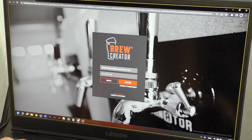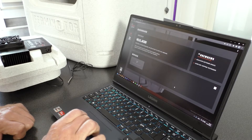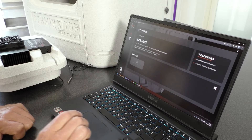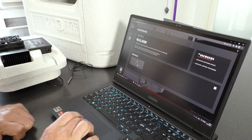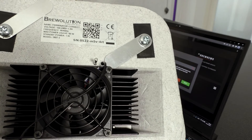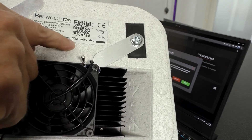After login, you will see the BrewCreator dashboard. Press the tile Add New Device. Ferminator Connect can now be added by scanning the QR code on the backside of the cooling heating unit or by entering the serial number right under the QR code.